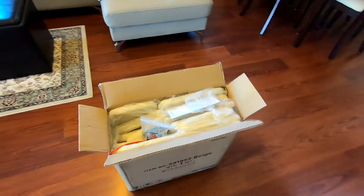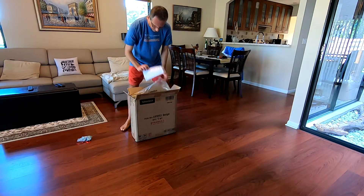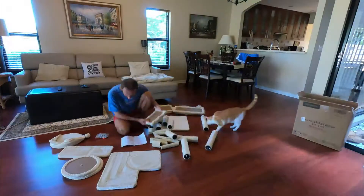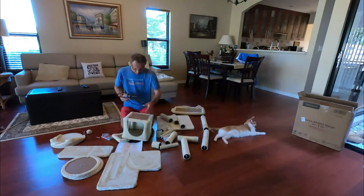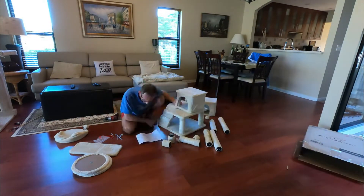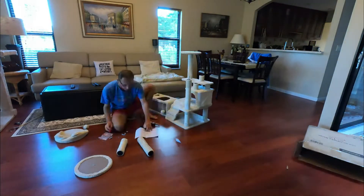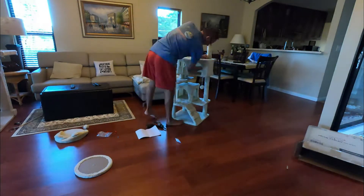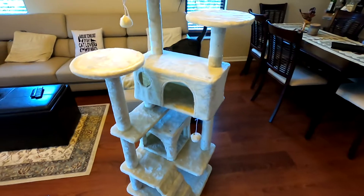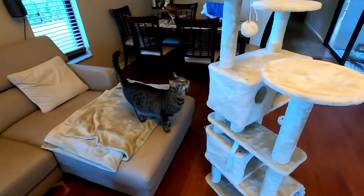This one is a little bit bigger, so my cats should be happy. To put everything together took probably between 15 and 20 minutes, and as you can see in this fast-forward video, it's really not that bad. I finished the project in maybe 20 minutes.